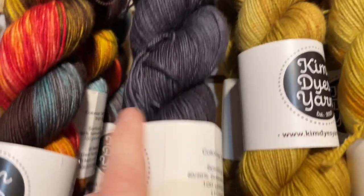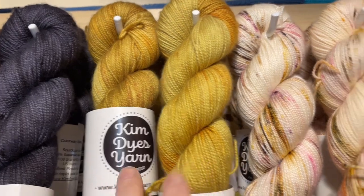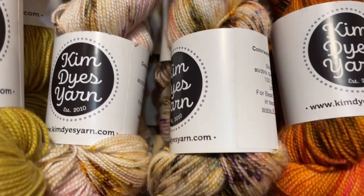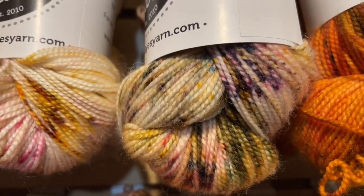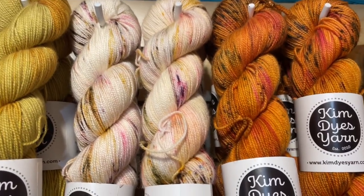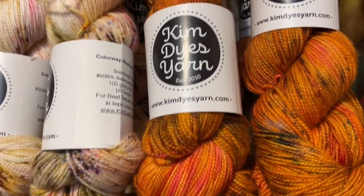We have Star Stone, which is like a dark charcoal gray. Next to Star Stone is Dandelion. And then we have this really beautiful speckly yarn called Mushroom Hunting — on a neutral base with some green, mustard, pink, and purple speckles. What a great looking colorway. When you work this up you'll have an all-over impression of color. And then next to Mushroom Hunting is Jump Into the Leaf Pile, a beautiful autumnal colorway.